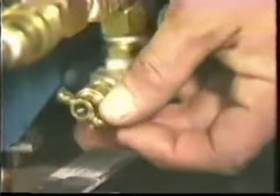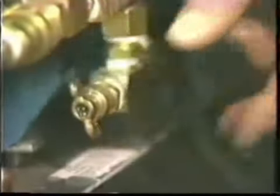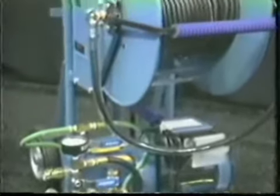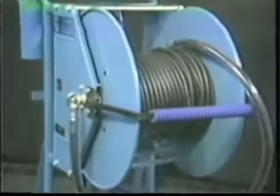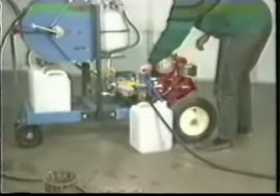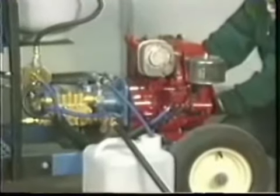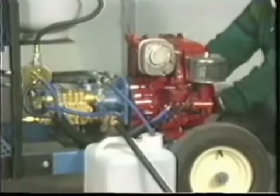If you have a 2200 series jetter, use the same setup, but you will need to turn on the machine with both the water inlet valve and the water outlet valve open. As soon as antifreeze is passing through the outlet hose, close the outlet valve and shut the motor off.